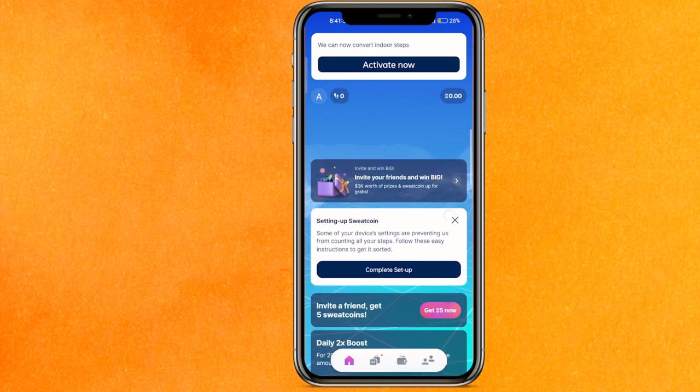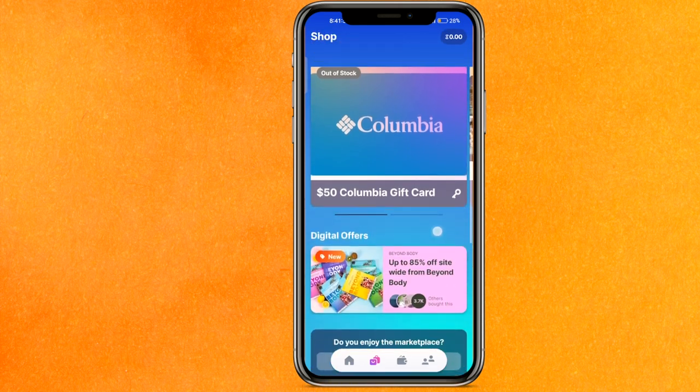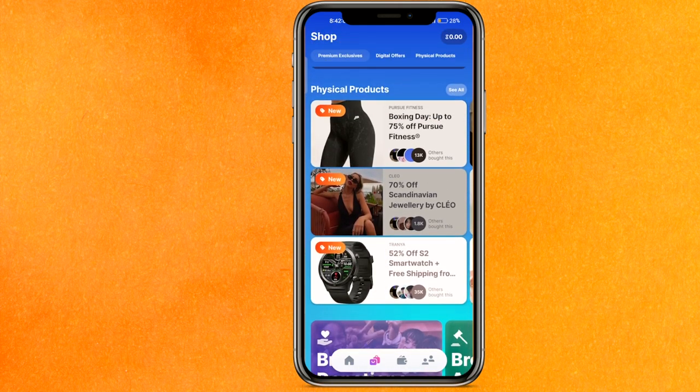Here the balance will be shown — whatever coins you have collected. On the second icon you can see the offers, digital offers. So basically, if you want to withdraw any money from Sweat Coin, it is not possible to withdraw money to your bank account.